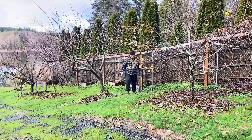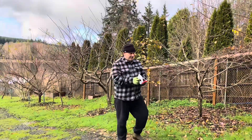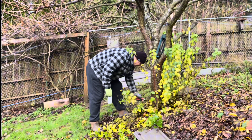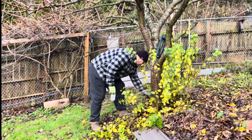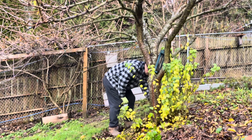Hello. What we're doing is we're cutting the suckers off these trees. The idea is not to burn any disease from tree to tree. Then we're going to winterize the fruit trees. The suckers will remain dormant during the winter, but now's a good time to get rid of them so they don't feed any nutrients from the tree in the springtime.